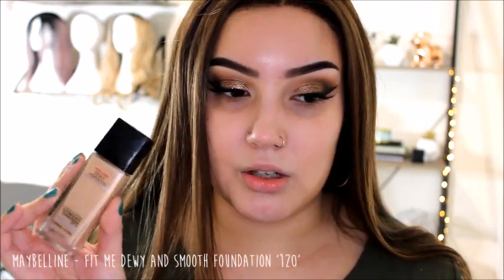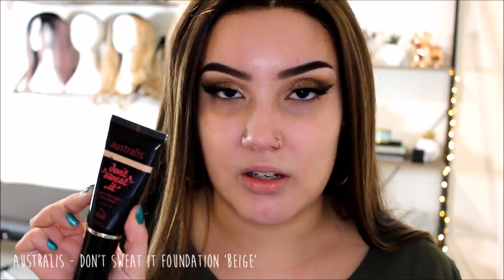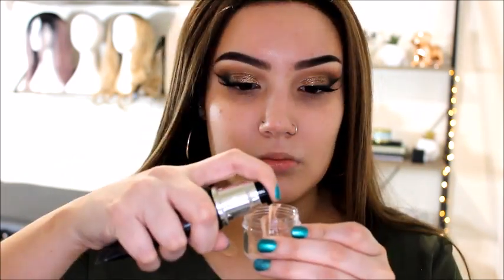Next is the Maybelline Fit Me Foundation in Dewy and Smooth for dry to normal skin, in color 120. Quite a thin consistency, medium coverage, dewy. This one's pretty empty so I just scooped out a bit. Then the Australis Don't Sweat It Water Resistant Foundation - I did a first impressions review on this and really didn't like it. It's quite a thick, cakey formula.